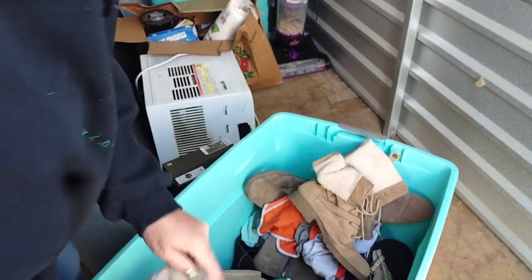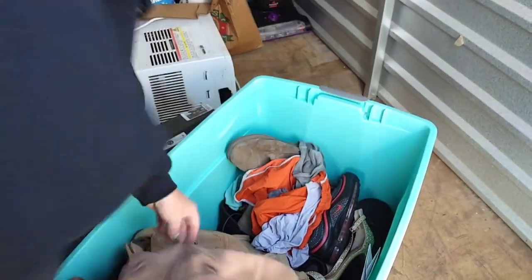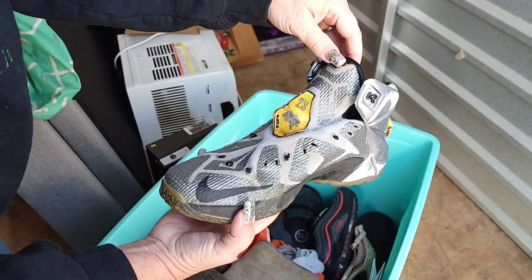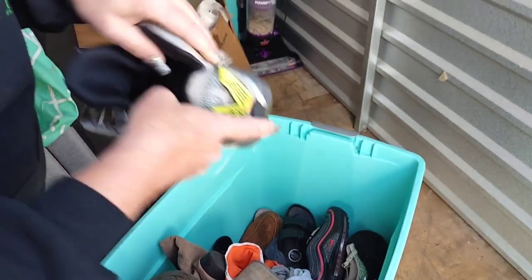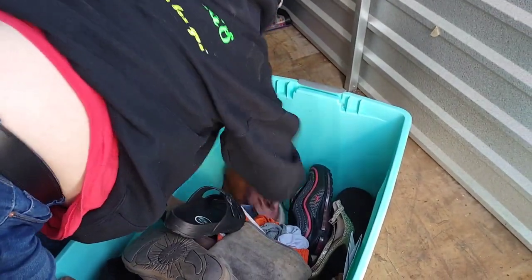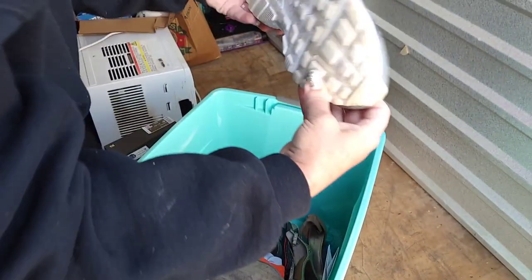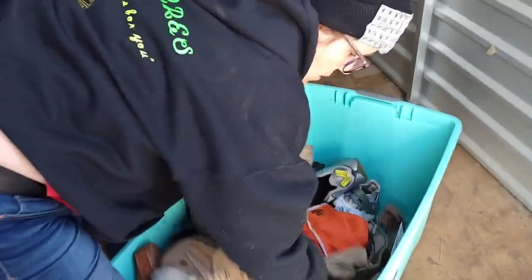I think these are just Walmart or something — size 11. Oh, look at those! Very nice. Maybe they're vintage — how do we know if they're vintage? I can't see the date, sorry folks. Here's the other Puma, and here's another UGG boot. What are these Nikes? So there's another pair of Nikes. This tote is real nice — except for the one adult toy.